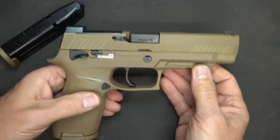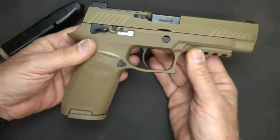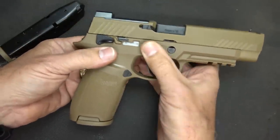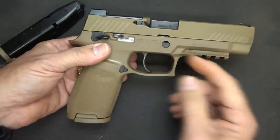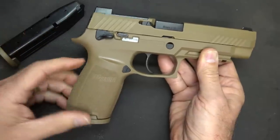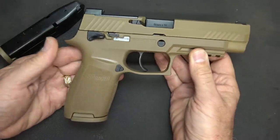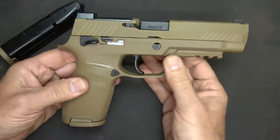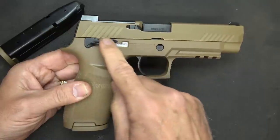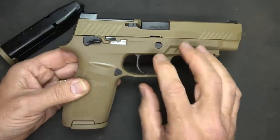You do get your red-dot sight. It does have a Picatinny rail and a squared-off trigger guard. This handgun has a modular frame — the trigger system is a chassis that comes out, and you can exchange the frames for different sizes: small, medium, or large. There are no backstraps; you just get the frame that you want. That modularity was one of the requirements by the U.S. military, and the chassis was an added bonus for the SIG.